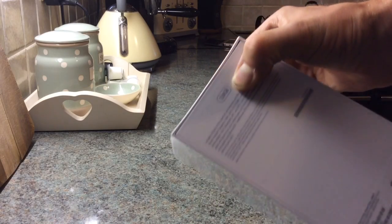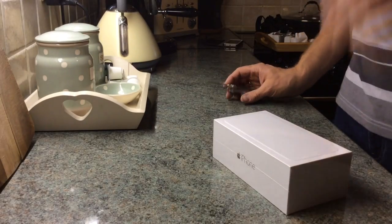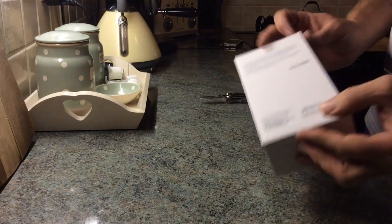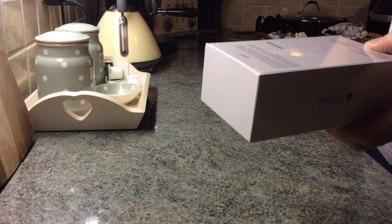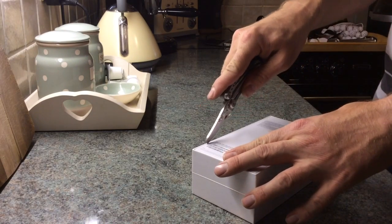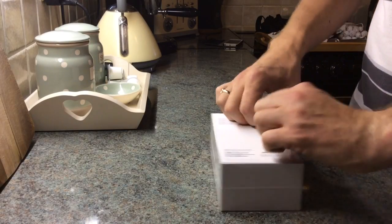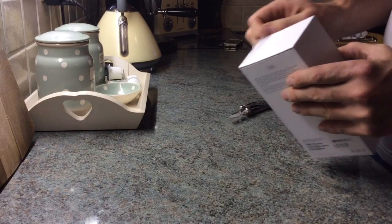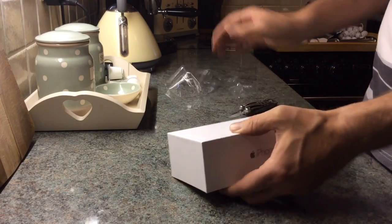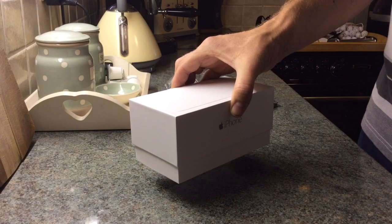128 gigabyte. I always think that part of the pleasure of an Apple product — whether it be a Mac, a phone, an iPad, or even an iPod — it's the opening of it. They package everything so, so well. Smooth as cream.